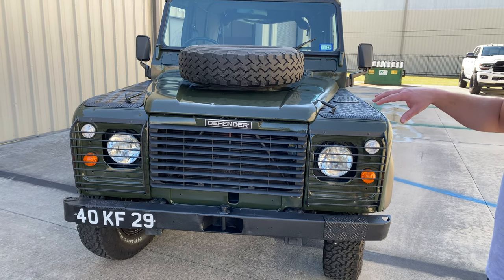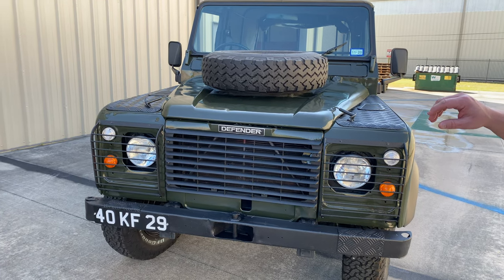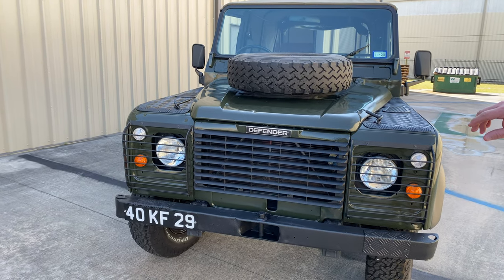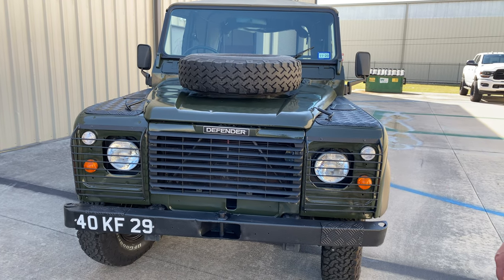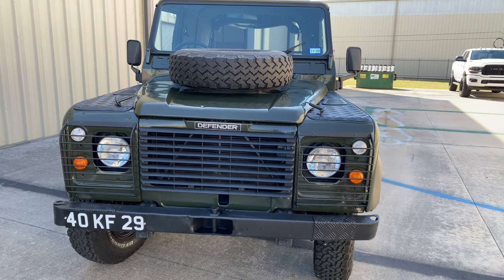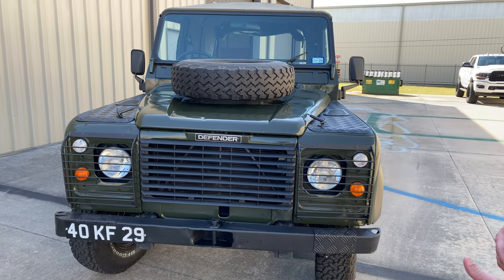We have a 1987 Land Rover Defender 110. It is an ex-military vehicle we imported from Ireland, and since then we've gone through and fixed the things that need to be fixed.